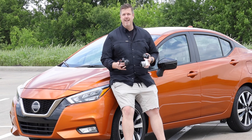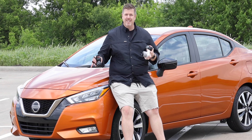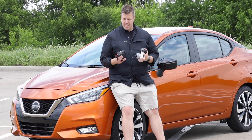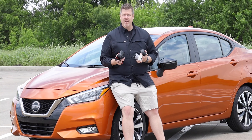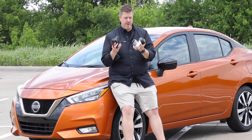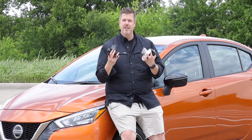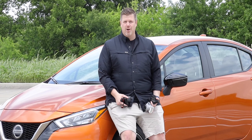In honor of this being a really inexpensive car, we are shooting this entire review on some really inexpensive cameras. These are the Canon M100s — I think they're really great for starting a YouTube channel if you're looking for a budget-friendly camera. I did a whole review on these on another channel, link in the description. But let's get back into the car review.